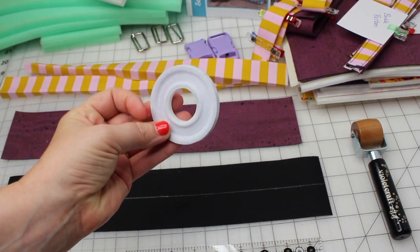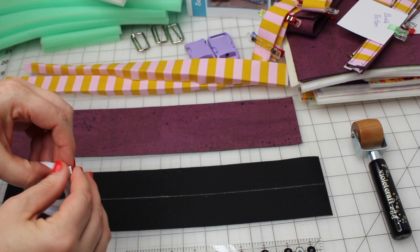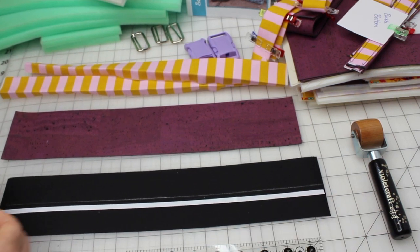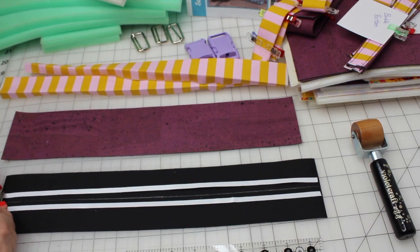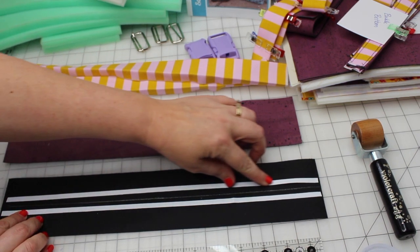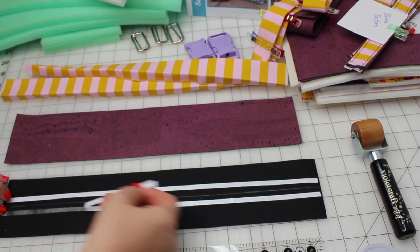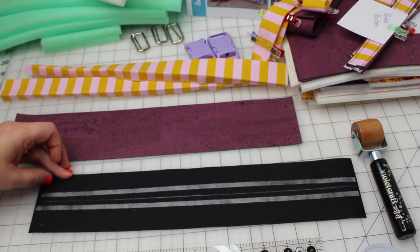I'm going to be taking this fusible tape — it's really convenient especially for this purpose — and I'm going to apply it on both sides of the marked line. What's nice about this tape is that you don't have to iron it on. You just press it down and then the protective covering just peels right off. It's really convenient and pretty sticky.